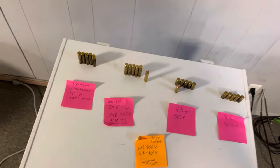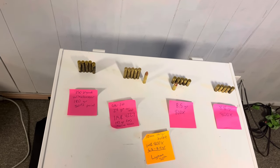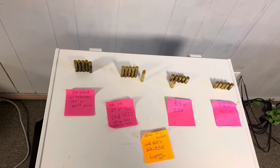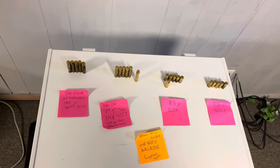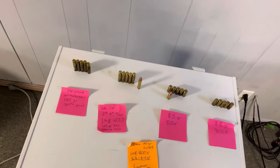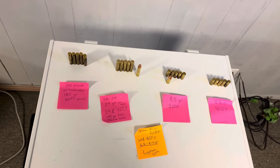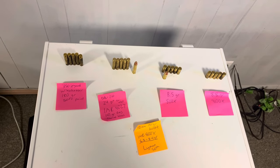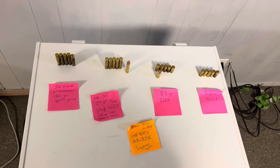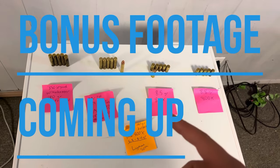Switching back to 350 Legend — did it do good? I'd say so. I really impressed myself with my starting charge of IMR 4227. I'm going to keep working on it and tweaking it — I think I'm going to work up to 24.5 grains and try that next. That's what I got for you guys today. If you liked this video, feel free to comment, like, share, and subscribe, and have a good day. God bless.